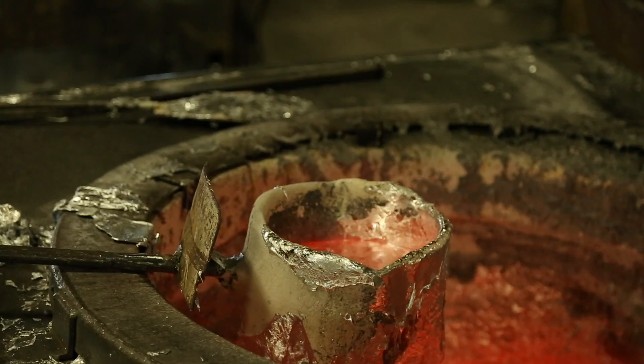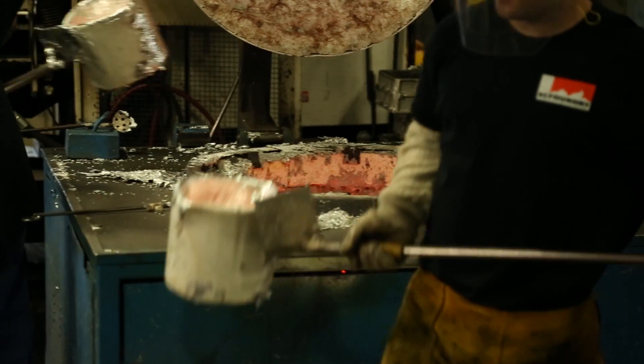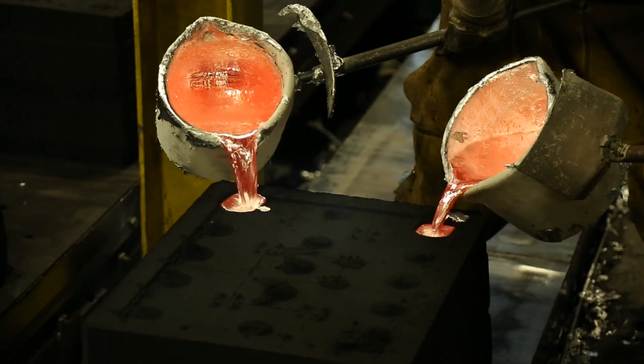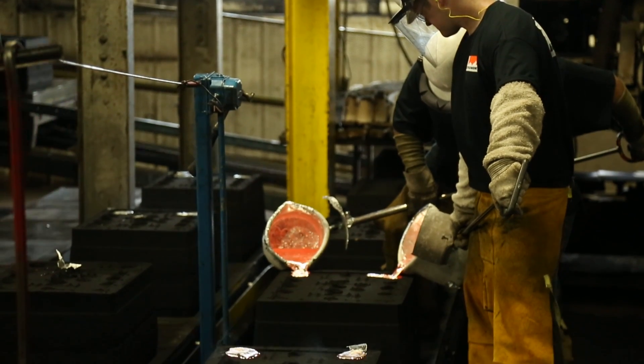All of the green sand molds at AC Foundry are poured manually out of one of our six 1800 pound electric furnaces. Part number specific alloy parameters assure proper casting specifications that meet or exceed customer expectations.